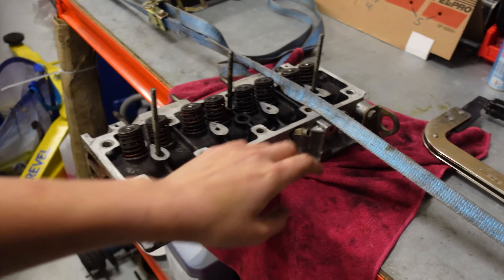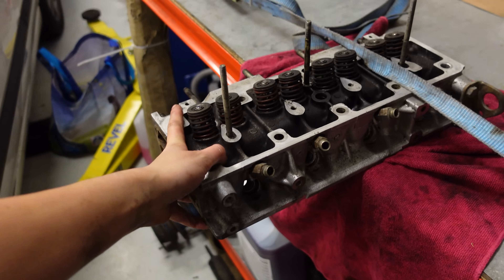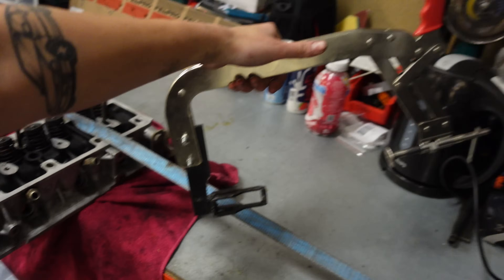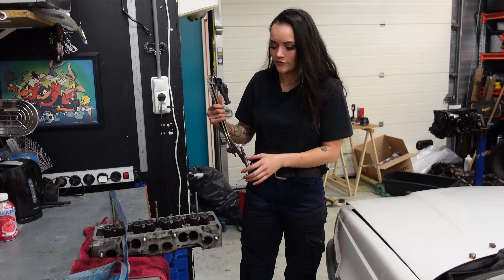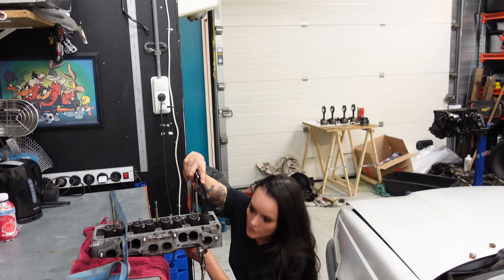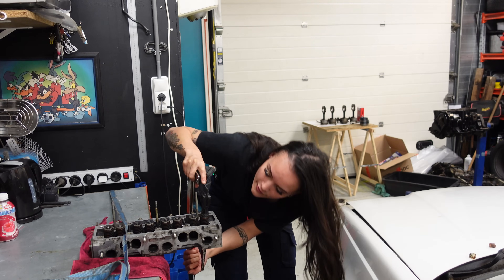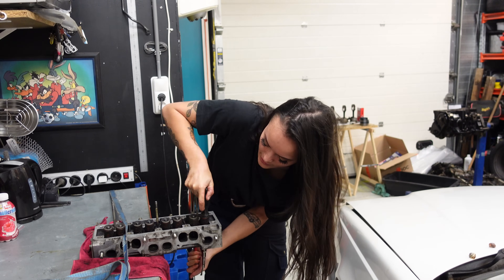I've used a lashing strap to secure the cylinder head to the table. It does move a little bit but I think it's steady enough to use this valve spring compressor tool. Right now I'm just using this tool to press in the valve so I can remove the collet and then the valve itself.